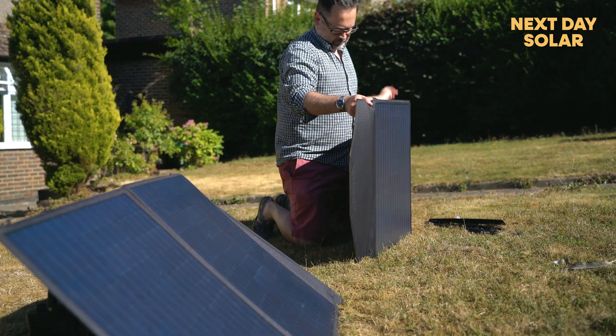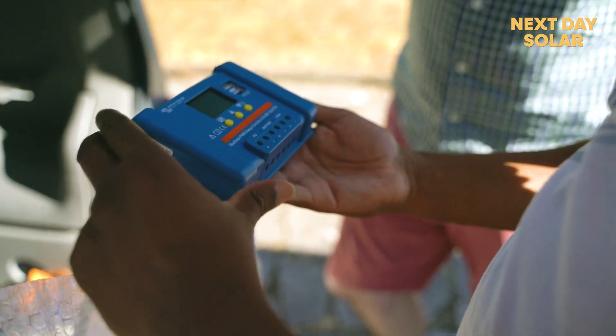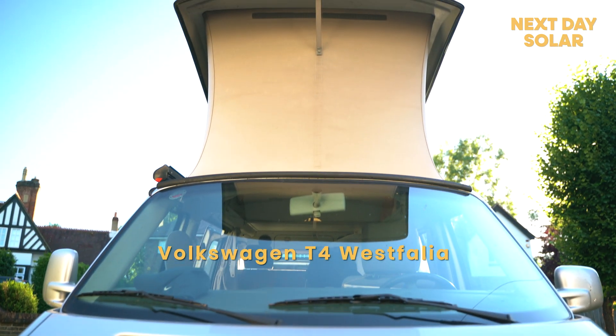With the help of our 100 watt solar panel that we call the Sun Seeker, you can charge that leisure battery and at the same time get the most out of the MPPT solar charger, which has two USB outputs. The van in question is a T4 Westphalia — a magnificent van — so stay tuned.